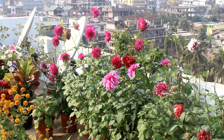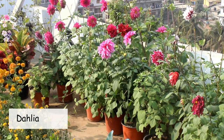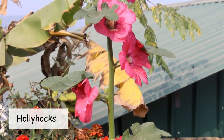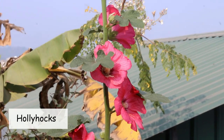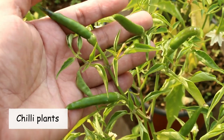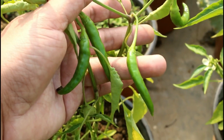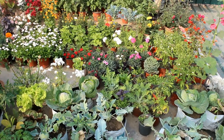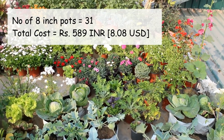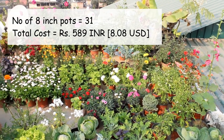Now let's take a look at the plants I'm growing in 18-soft pots. Mostly I'm growing dahlia in these pots. This is hollyhock, this is ficus thrilite, and these are my chili plants. I need to fertilize the chili plants as soon as possible because they are looking somewhat dull. As of now I have 31 eighteen-soft pots. The wholesale price is 19 rupees per pot, so the total was 589 rupees.